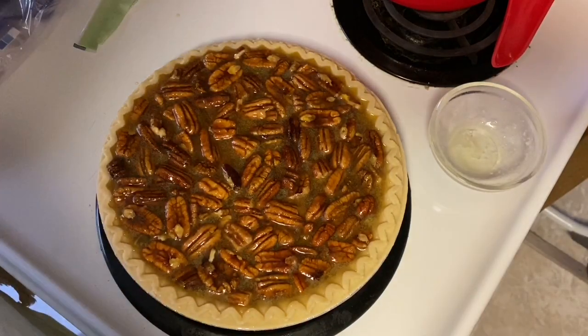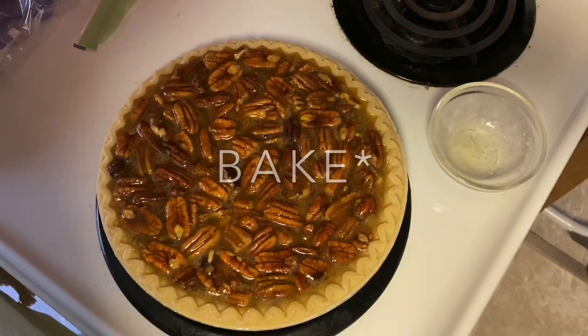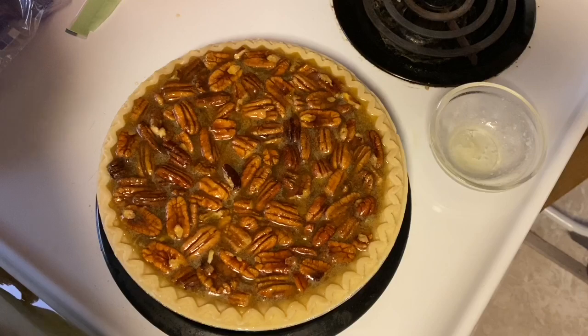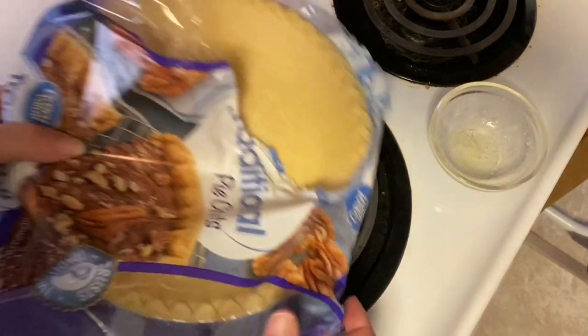Now you're going to want to make sure that your oven is preheated to 350, and then you are going to cook this for about an hour depending on your oven. You are going to place that on the middle rack all by itself.